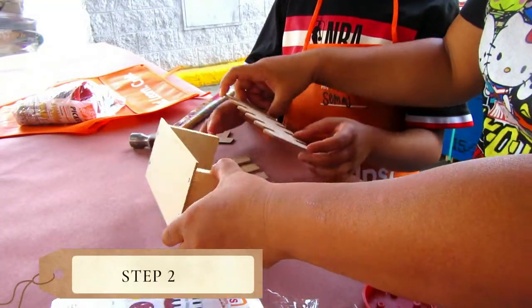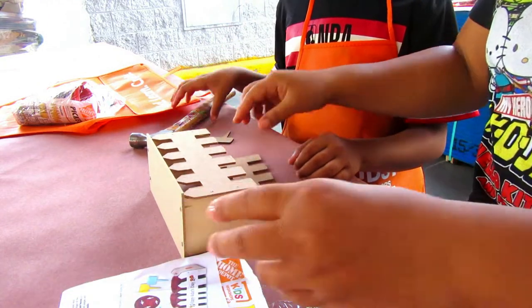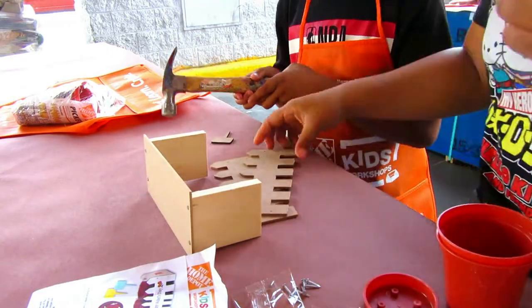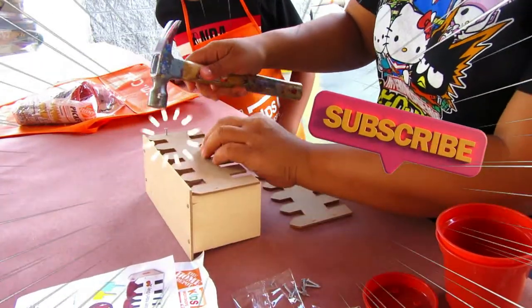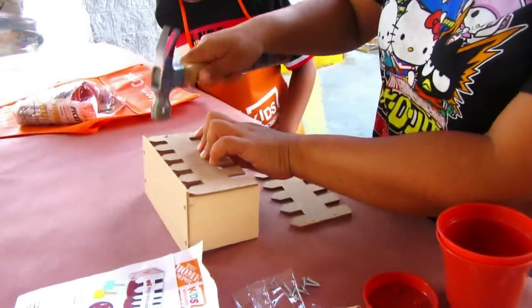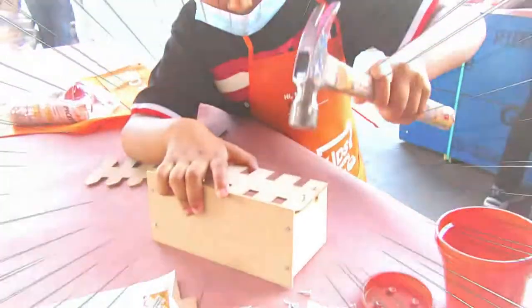Step two: turn the project on an open end, place one picket fence on top, make sure sides and bottom edges are even, and nail it in place with nails. Samadji and I took turns nailing the pieces together.